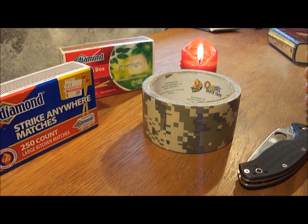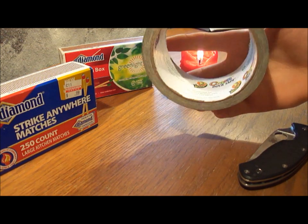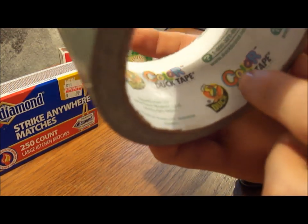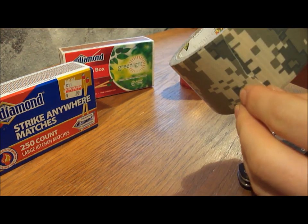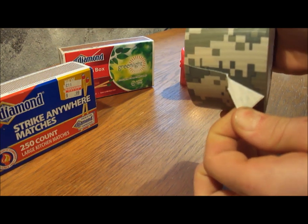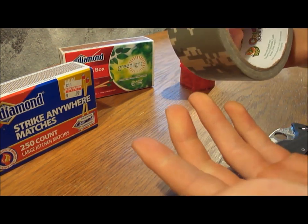Hey YouTube! So the ultimate waterproof strike anywhere match. I came up with this idea last night. I was trying to figure out something to do with this kind of useless color duct tape. I don't know if you guys are familiar with this brand, but this stuff is just kinda crappy. It's really stretchy — you can try to rip it with your fingers, but it just stretches. It's just nasty stuff. So what is it good for?